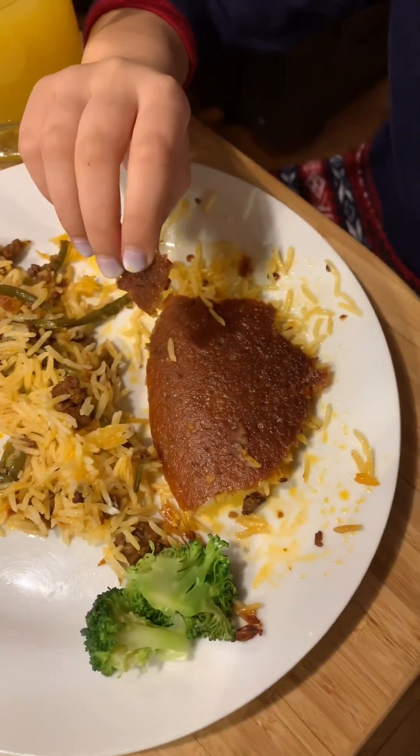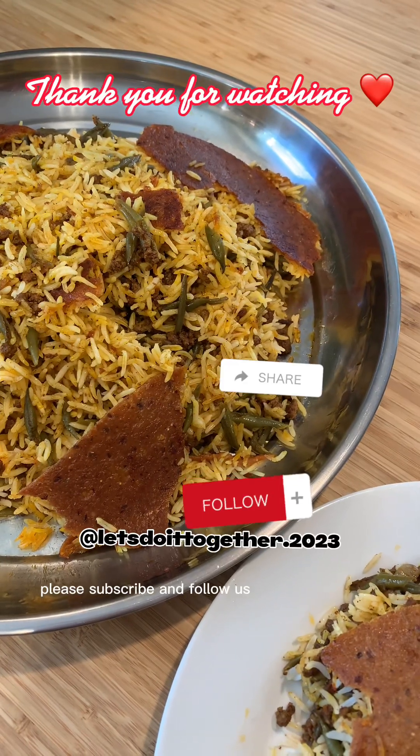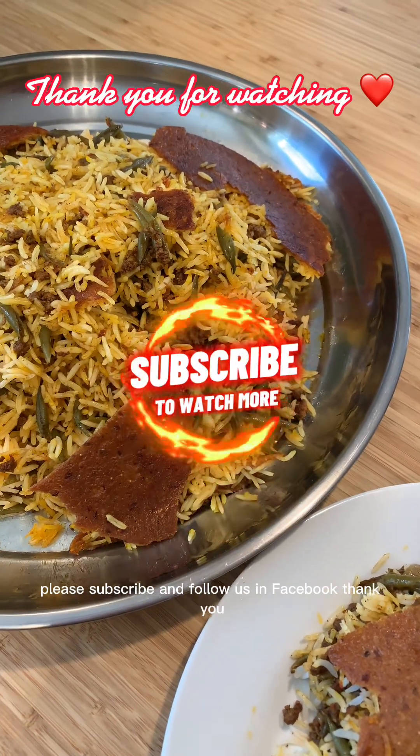Yummy! Please subscribe and follow us on Facebook. Thank you!